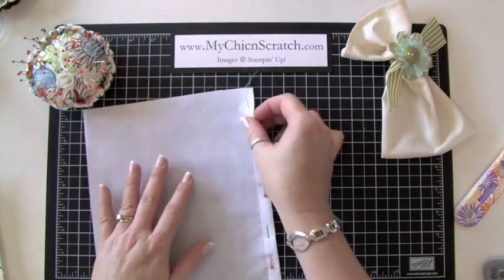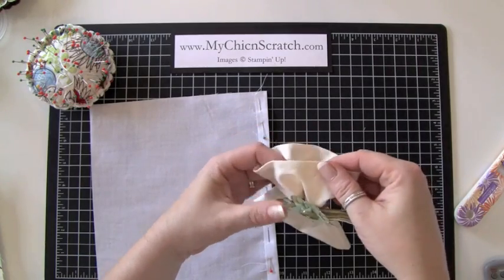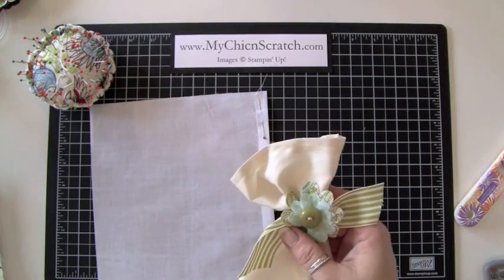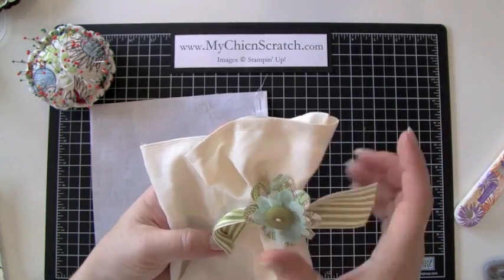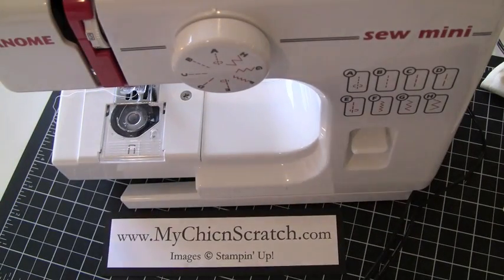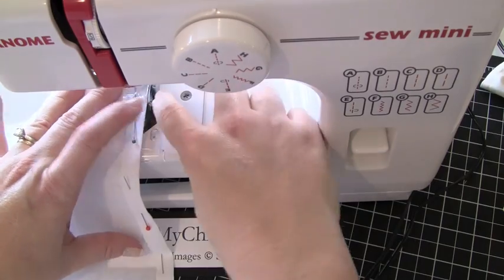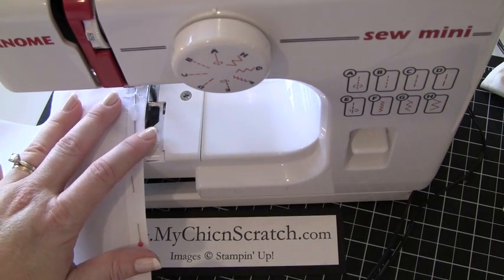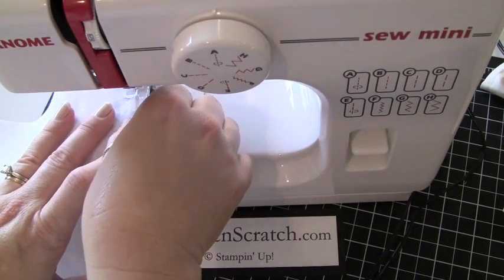Now I'm just going to take it to the machine and sew it. This is one of those instances where I really didn't sew it all the way at the edge — I tried that on this one and preferred to come down about a quarter inch. So I've got my machine here and I'm going to position the fabric right at the edge — that's about a quarter inch seam. Back stitch, move my pin.